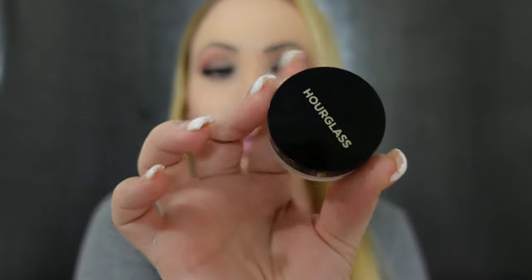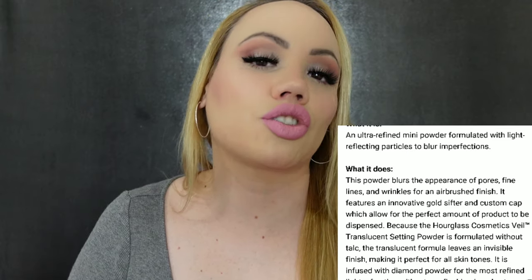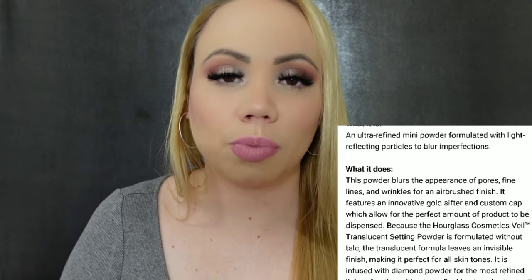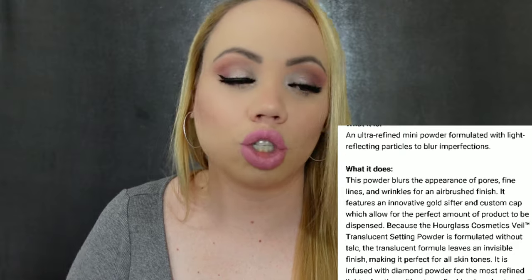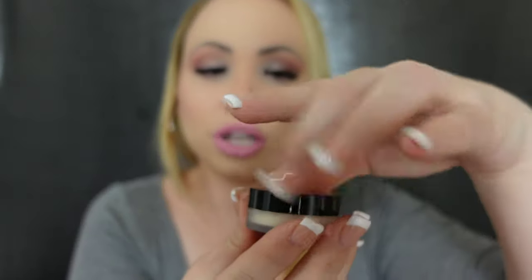I'll show you one loose powder. This is by Hourglass — this is the Translucent Veil Setting Powder. I love the Mineral Veil Primer. For oily skin, you have to try that primer. Yes, it's expensive, but they do have a small size if you just want to try it. Your pores, your skin — that base that you will have before you start applying your makeup is just insane. Worth the money. So I really like this one.